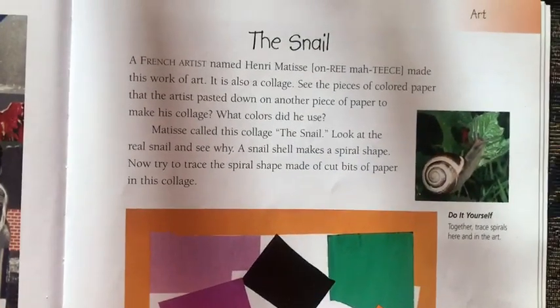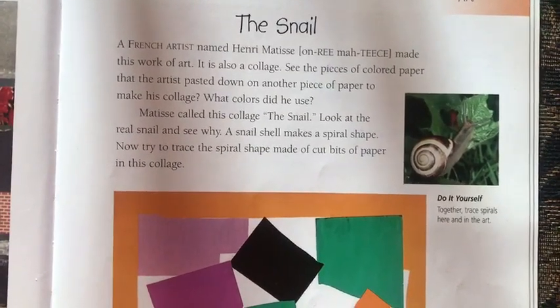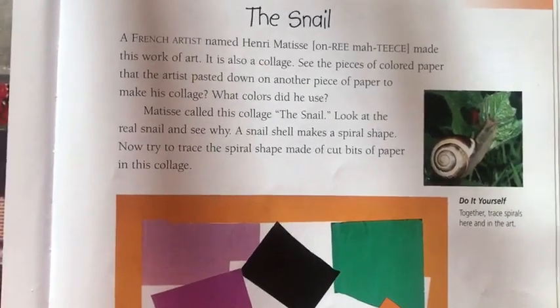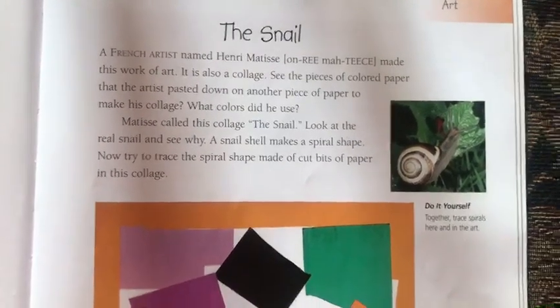Matisse calls this collage the snail. Look at the real snail and see why. A snail's shell makes a spiral shape. Now try to trace the spiral shape made of the cut bits of paper in the collage.